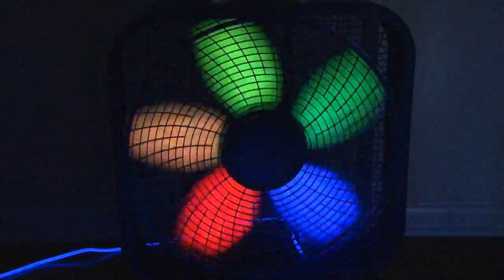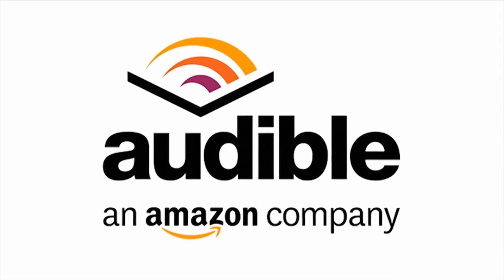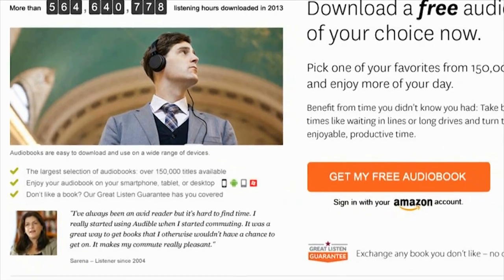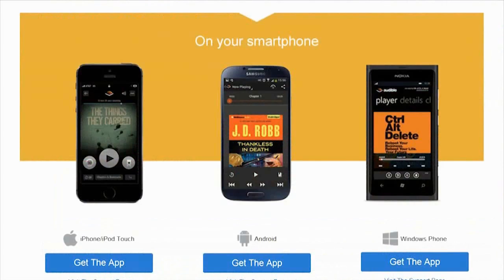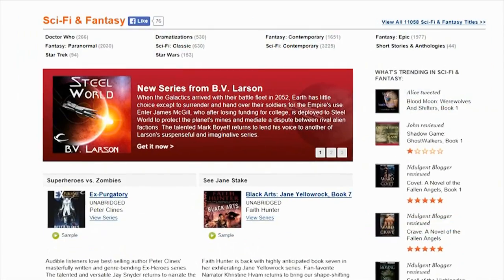And that's how to make the amazing Neon Glow Fan. I love making videos for you, and my friends at Audible.com help make that possible. Kip K fans can get a free download right now so you can try it out. Audible.com has over 150,000 audio books that you can listen to on your phone, iPod, e-reader, tablet, or even your computer. There's nothing like Audible.com.